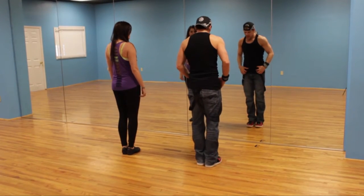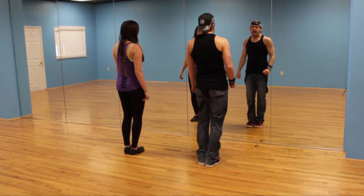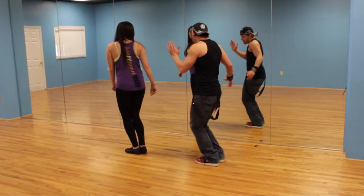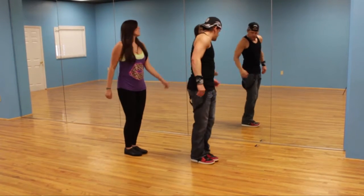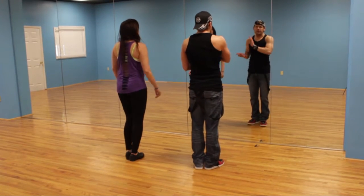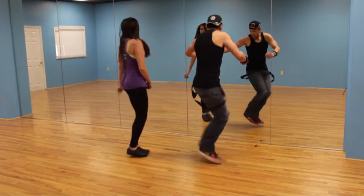From here, we're going to kick it forward with our right. Kick, and kick. And from here, we're just going to do three jumps in a row — it starts to the side, front, to the other side. Easy enough? So that's one, two, three. Let's go from the kicks: kick, and kick, and one, two, three.